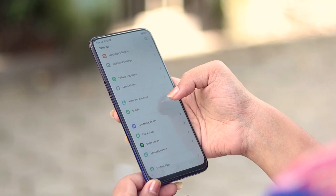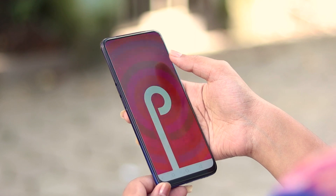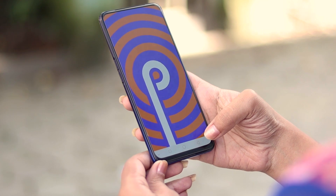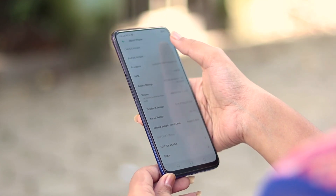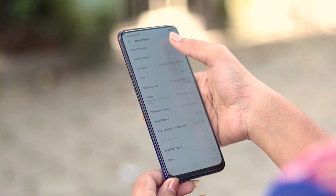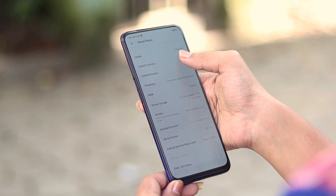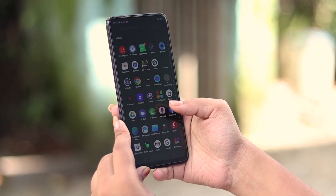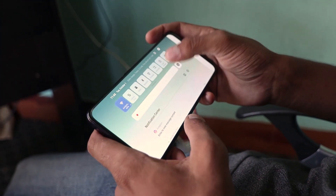Realme X runs ColorOS 6 based on Android 9 Pie. ColorOS 6 is polished, smooth, and better than previous versions. App Tour is a welcome feature. The Game Space, which curates free games from the Play Store, is available but a little redundant when you already have the Google Play Store. The user interface is still not very inspiring, and that is the core weakness of this phone.